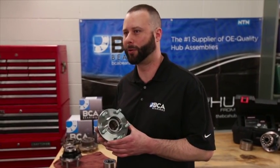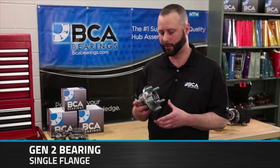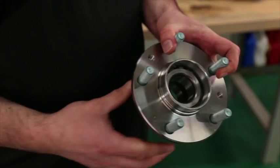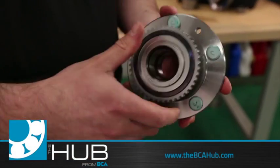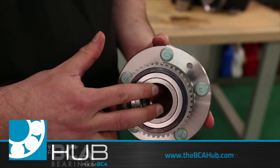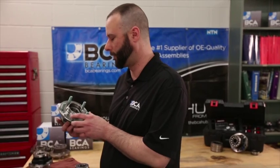The next bearing we'll discuss is a Gen 2 wheel bearing. This bearing has a single flange. In this situation, we're looking at a non-driven bearing. This bearing would be installed to the vehicle's knuckle by sliding it onto the spindle, and then securing the bearing to the spindle with the use of an axle nut.